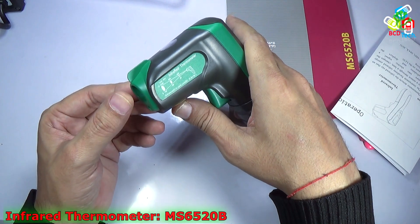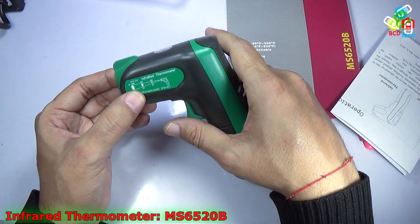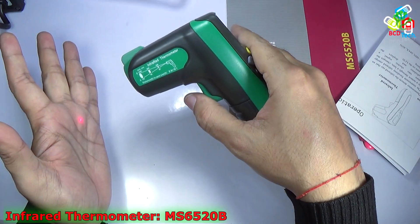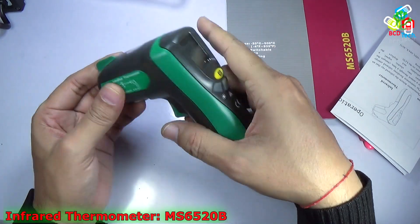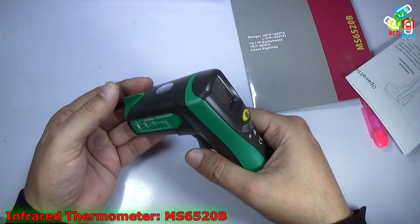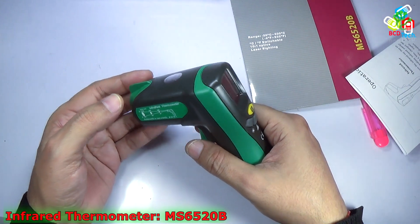You can see the laser pointer inside the hole and the sensor on the top. The distance-to-spot ratio is 10-to-1, which means at a distance of 10 centimeters it will scan an area of 1 centimeter in spot. That is the specification of this Mastek infrared thermometer, and you can see that the performance is quite acceptable.